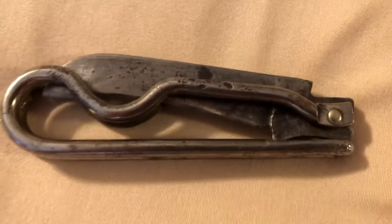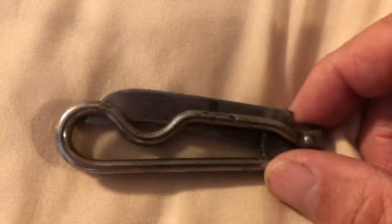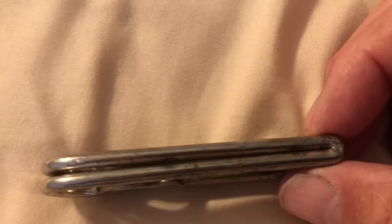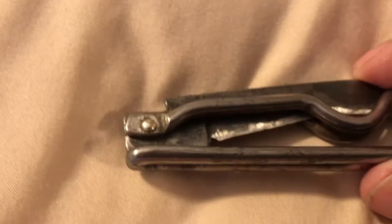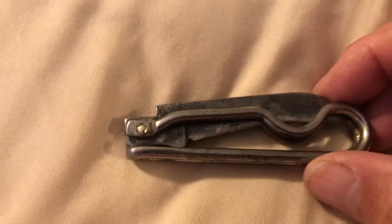It looks like it has a wire frame, which is really different. It's two pieces open with the center, and it has a thing here to hold it together like on the other knives. Okay, let's open this thing up and see if I can get it open one-handed.